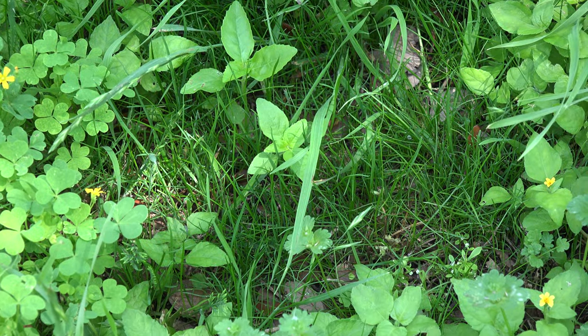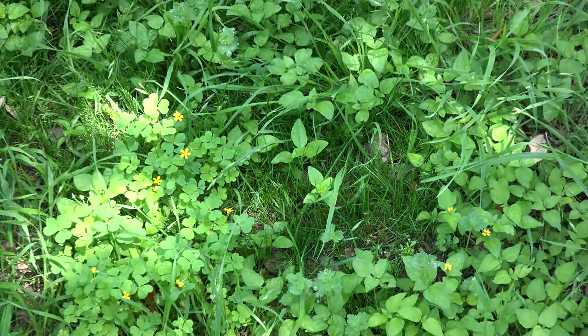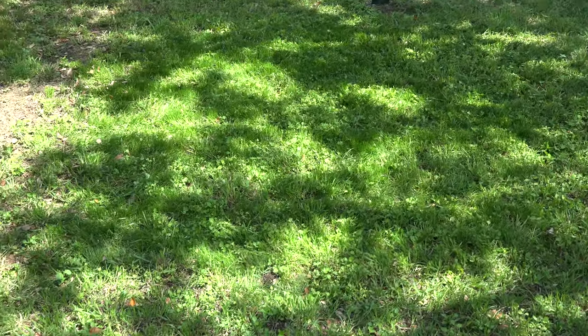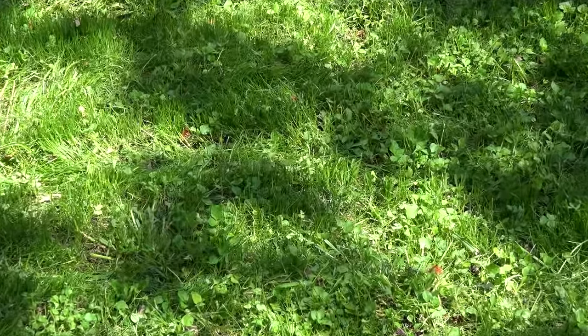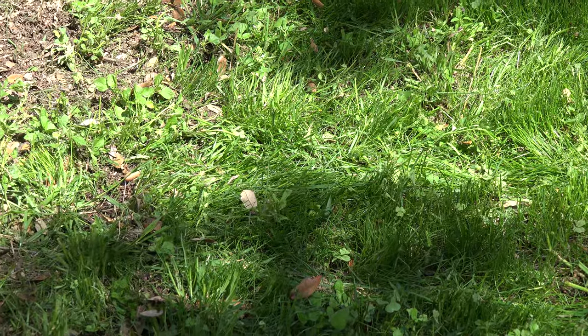On a quick view it does look green, but it's really not very thick. So what I'm going to do now is mow the lawn and then show it again to see what it looks like with the weeds cut out. Well, after mowing, I have to say it looks pretty good. Obviously there are a few patches still a little bit bare, but overall it gives the appearance of being pretty green and lush.